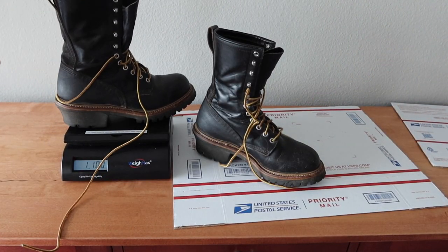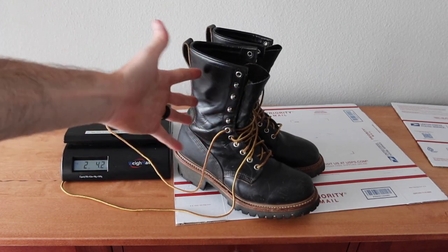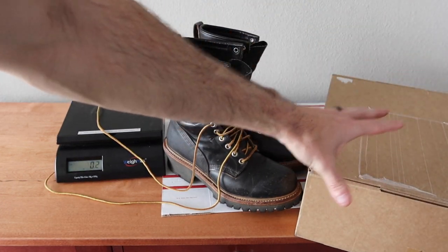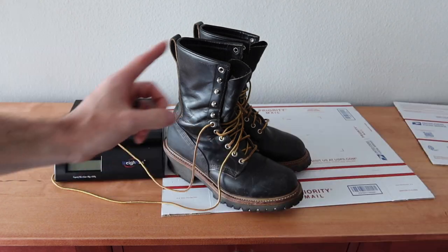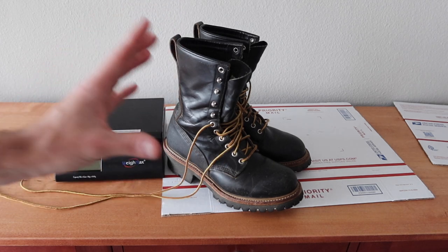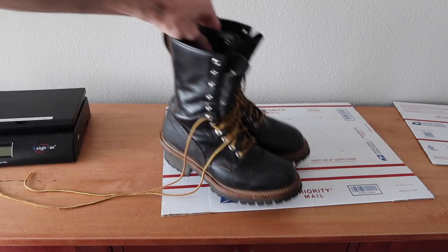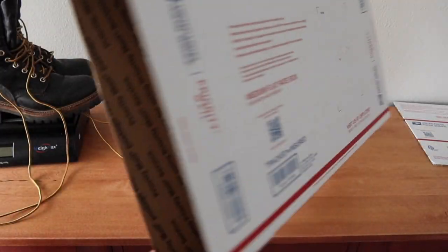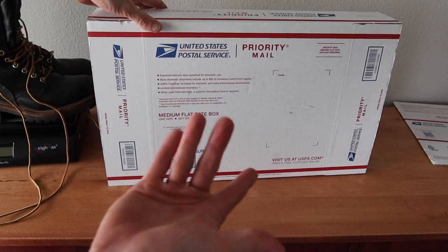These are pretty heavy. One boot weighs two pounds four ounces, so both boots are going to weigh about four to five pounds. You could put them in a plain box and ship them USPS, FedEx, or UPS. However, because the buyer has a PO box, I'm limited on my options. I'm going to be shipping them USPS priority mail, and they should fit in this medium flat rate box — the long narrow one — which ships for about $12 or $13.